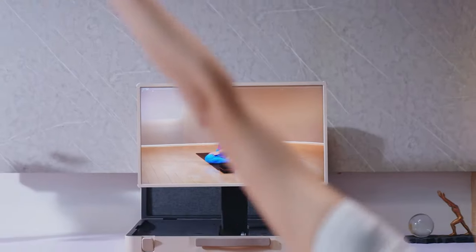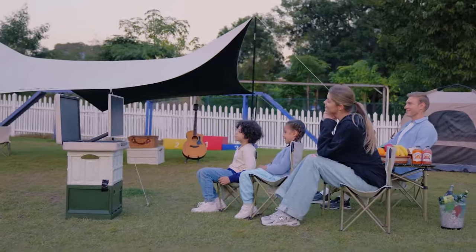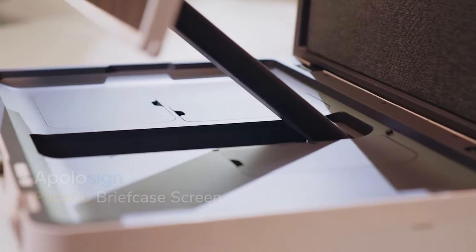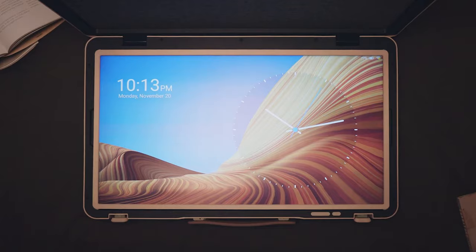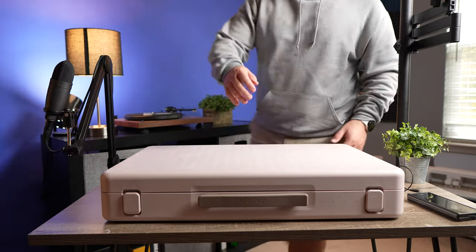Everything looks great. The colors are really good. It is a 1080p monitor, so it doesn't have the crispness of a 4K monitor. If you are used to a 4K monitor — which I am, that's what my computer monitor is, that's what my TV is — on 1080p, especially if you're going to be up close, you're going to see some pixels on what it is that you're watching. As far as the build quality and the weight, the weight of this thing is not light — it comes in at around 28 pounds, which makes it pretty heavy.